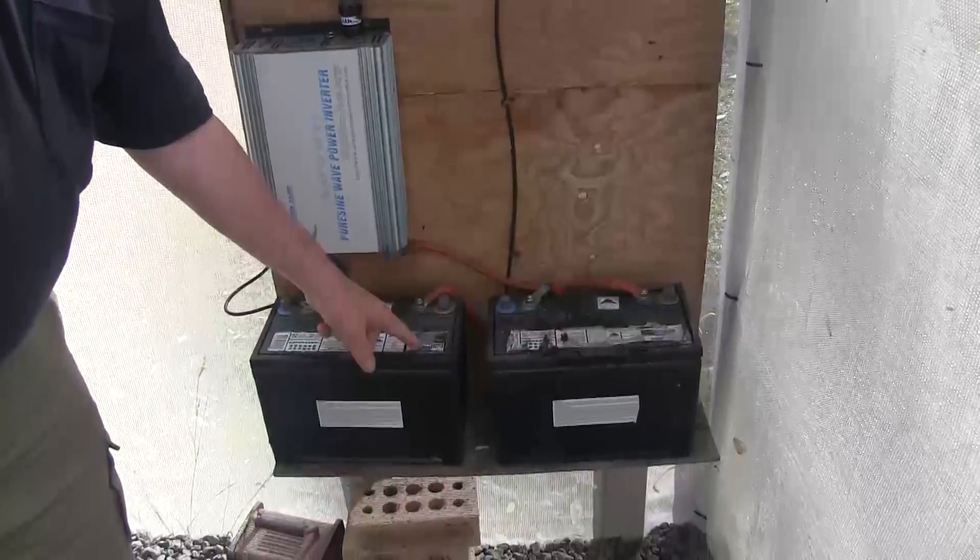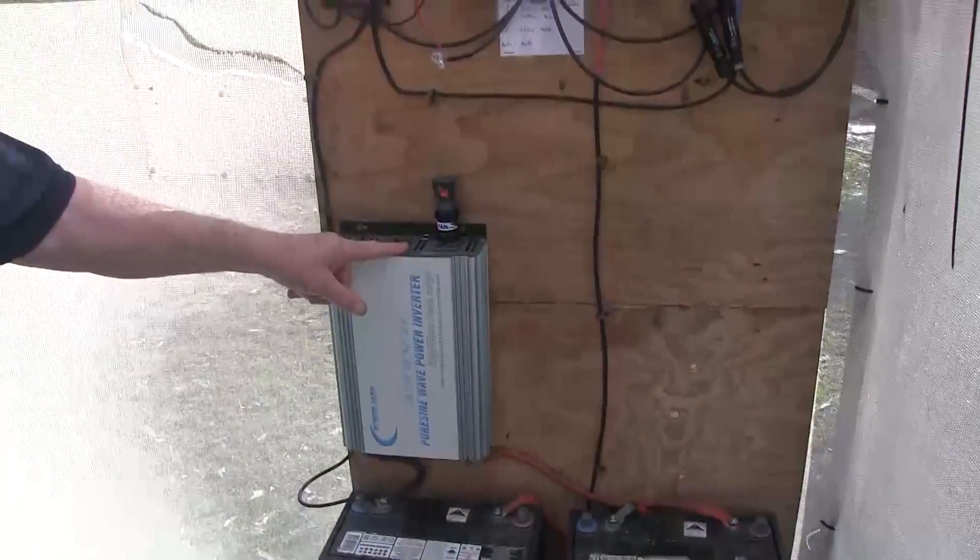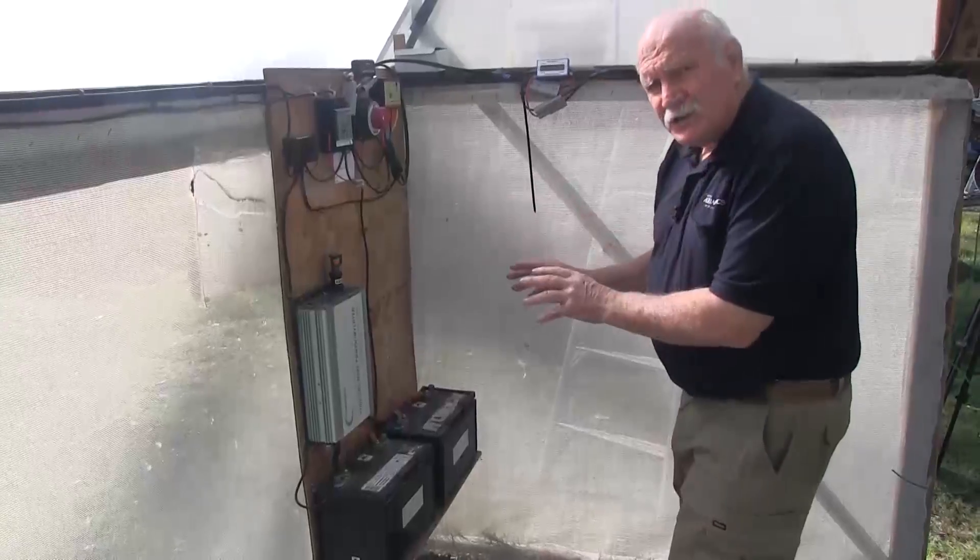There's our battery bank — as you can see, it's a 24 volt battery bank. We have an inverter here to produce mains power, but we're not using that at the moment. We're simply running the whole tower system off this battery bank.